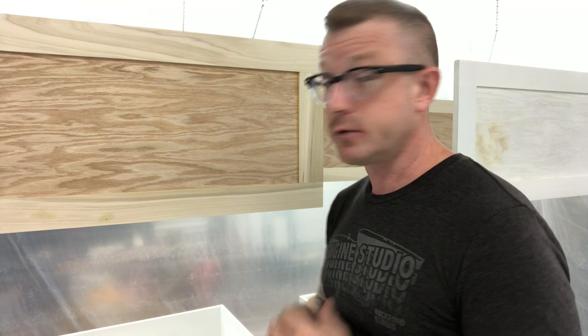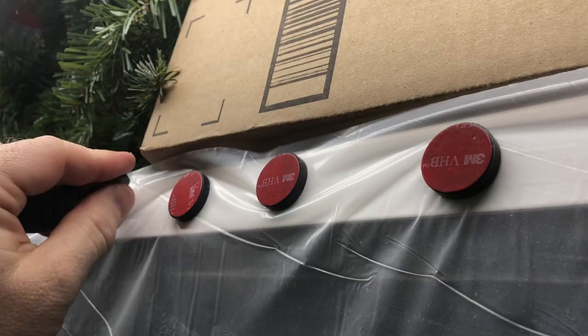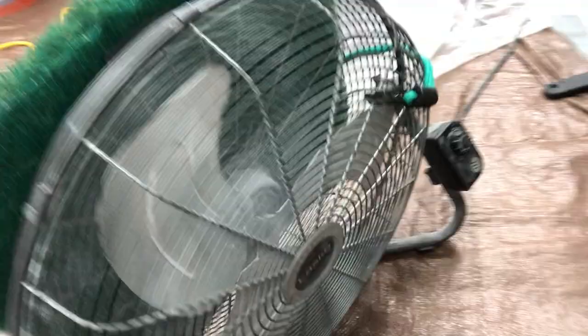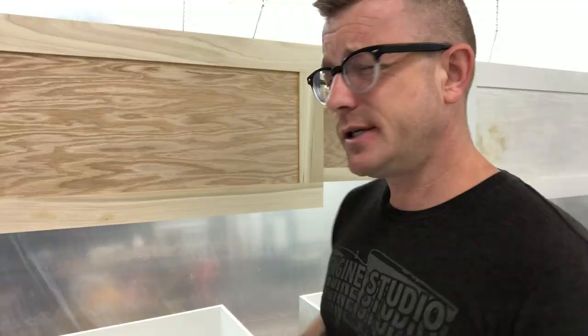The more space you have inside your paint booth the better. For 20 bucks you get plastic all the way around you, some magnets, a tarp on the floor, and my makeshift fan filter that I built for just a few bucks. This becomes a really effective space for the hobbyist to paint in their garage.